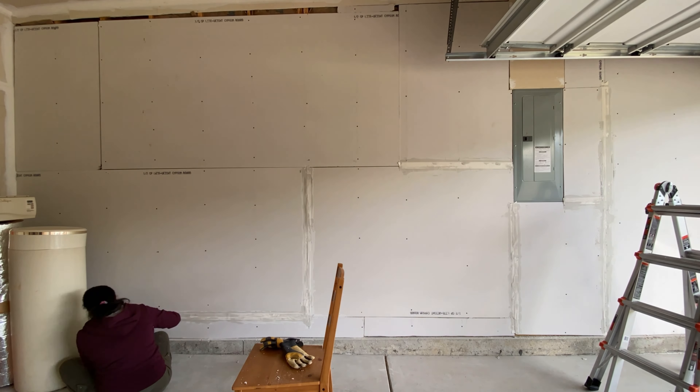This is totally an optional step — some people don't even seal those areas — but we have decided to go ahead and seal all those gaps. Let everything dry for one or two days. After that we installed a pegboard and some hooks to hang the ladder. And this is how it turned out. That's all for today's video.